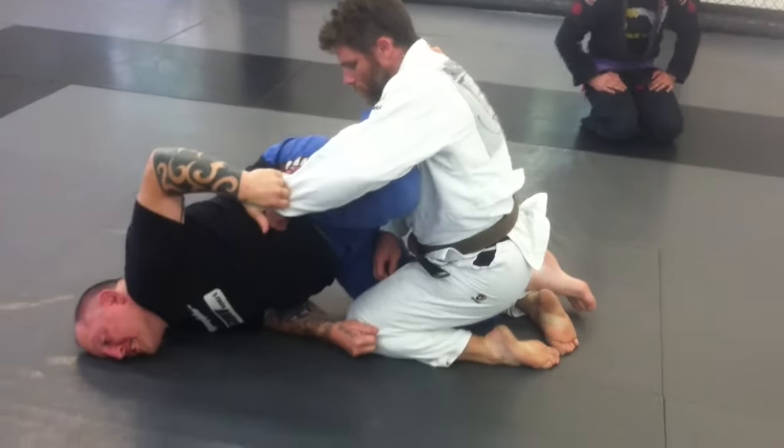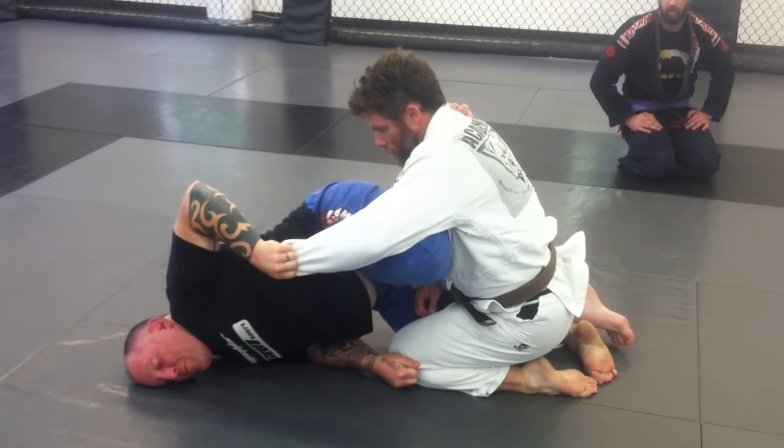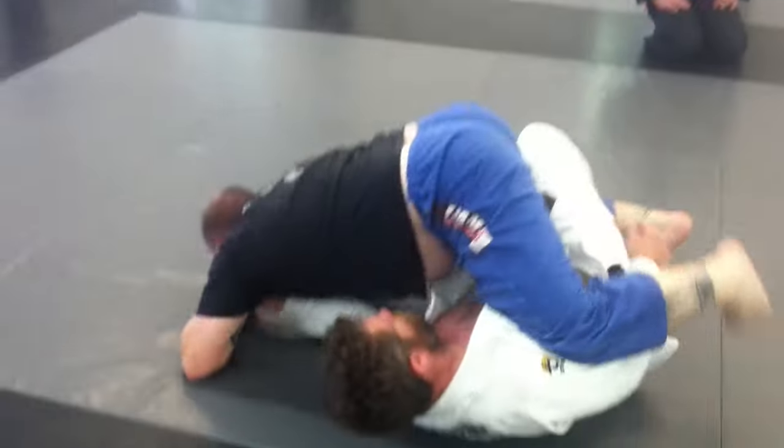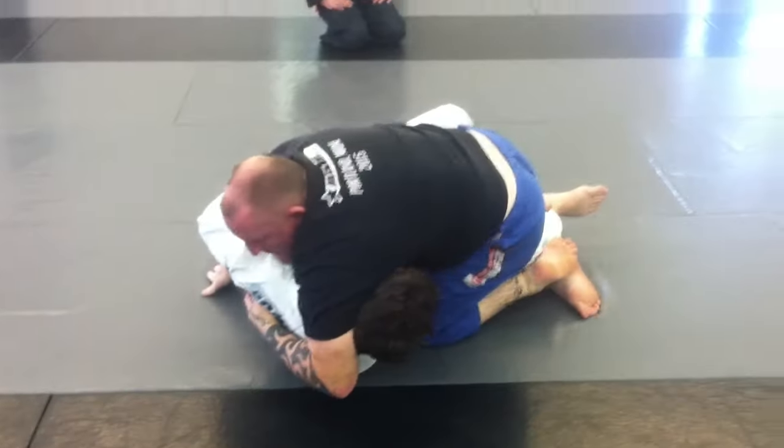I'm going to pull myself up onto my shoulder. Hands keep him from reaching out with a kickstand. Drive him to his side. Push yourself back — on top.